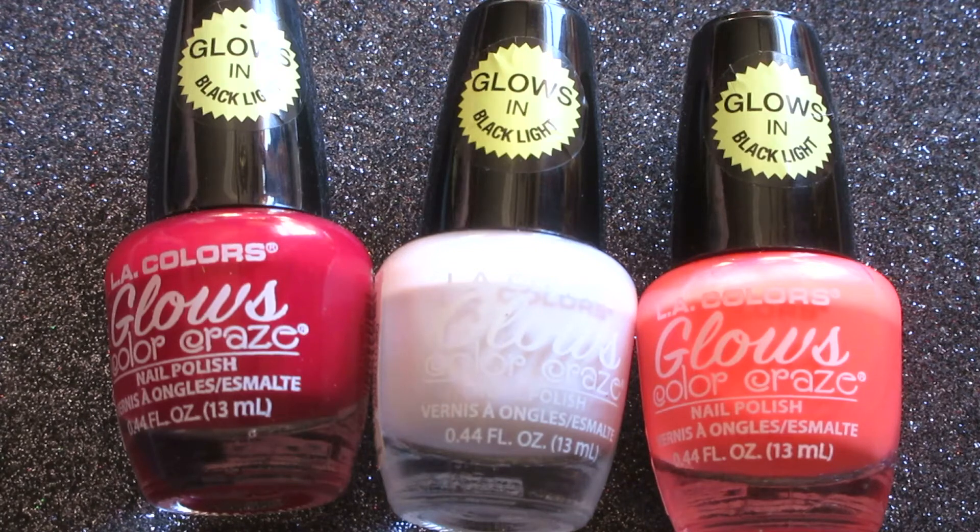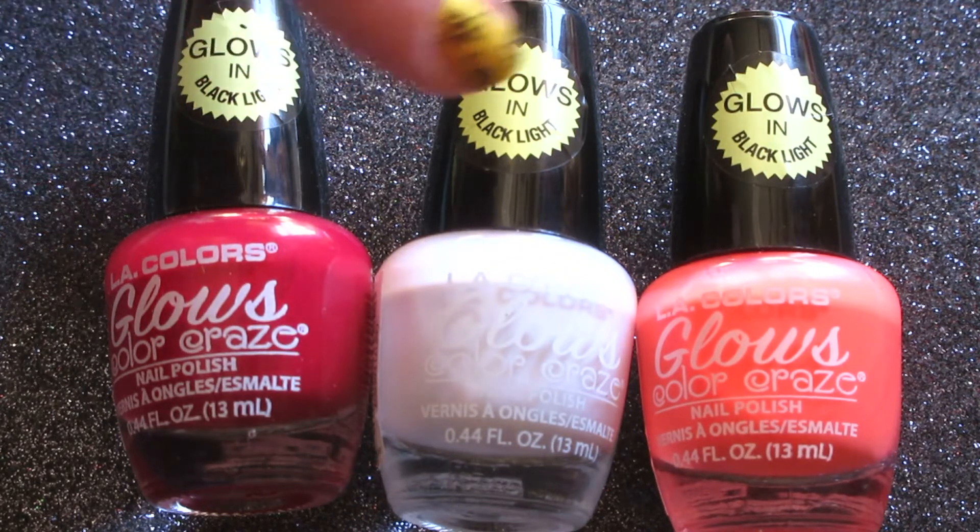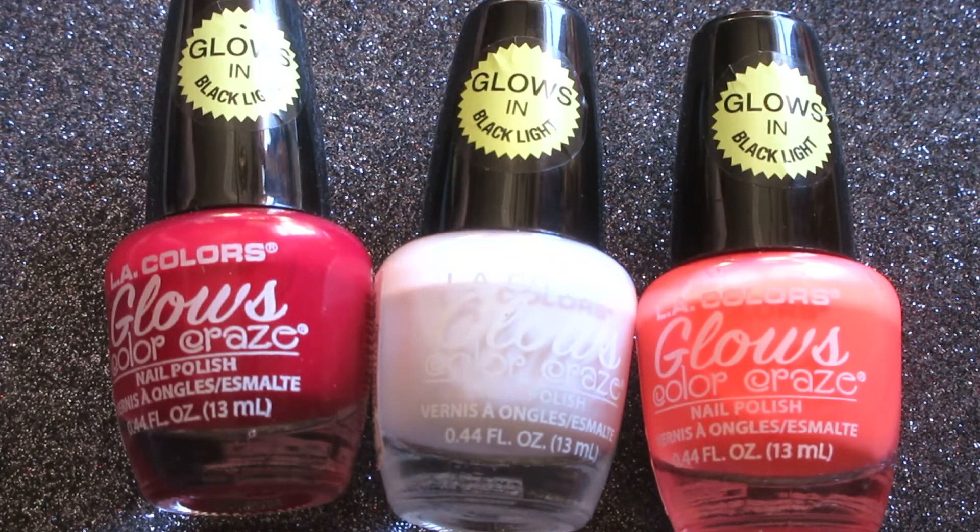Welcome back to my channel. Today I have a new Dollar Tree review for you. These are nail polishes from LA Colors — they are glow and black light nail polishes. We're going to talk about each individual polish and talk about them as a whole as well.